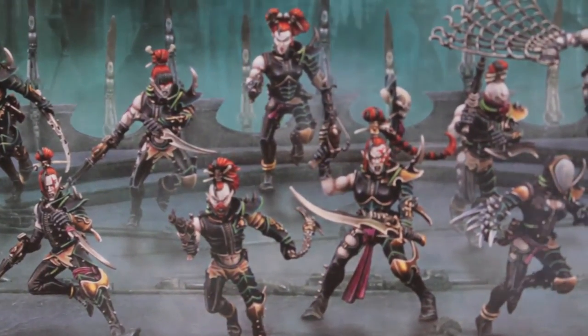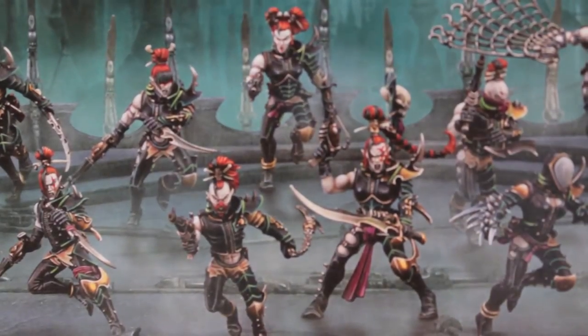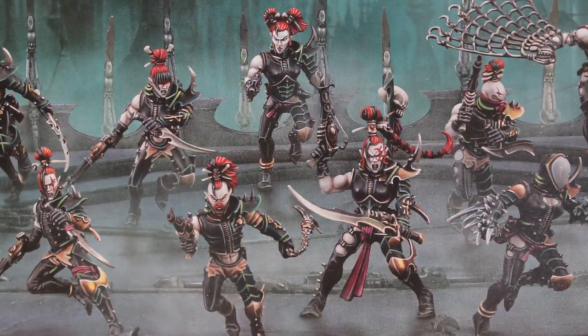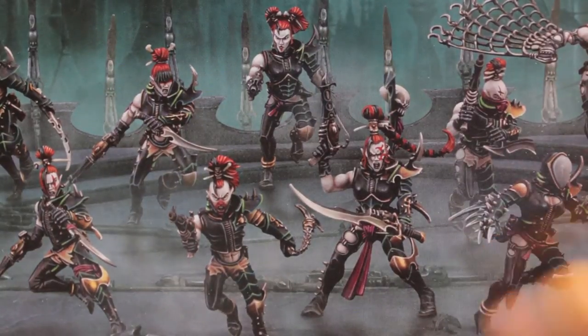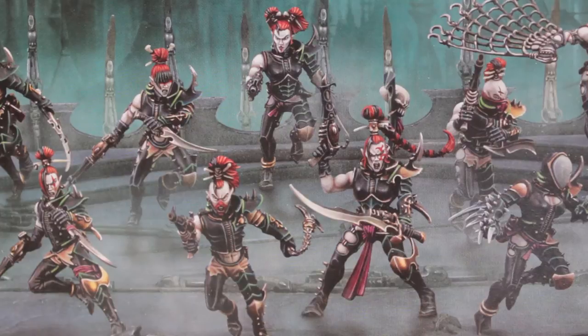Just looking at the cover and the colors that Games Workshop uses for these guys and girls, you can tell right from the outset that it's a lot of dark blacks for the body suits, dark green highlights on the armor, dark silvers and gold, and the dark elder skin is really going to stand out.